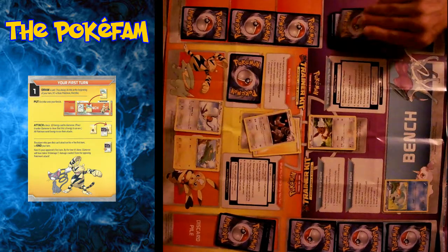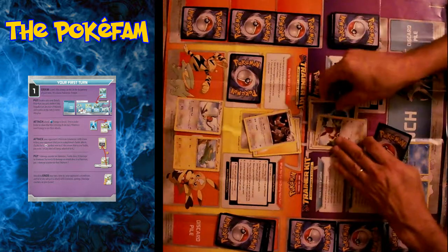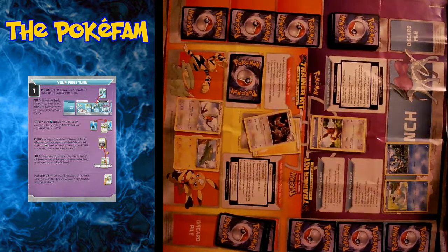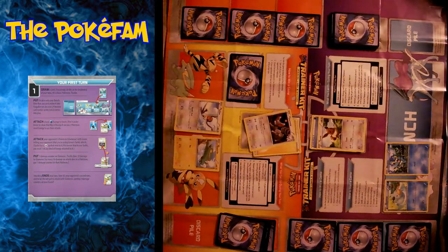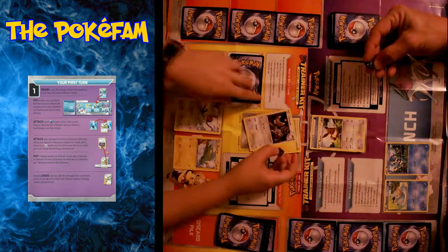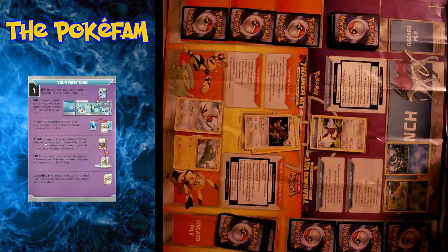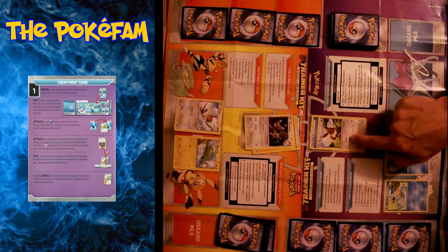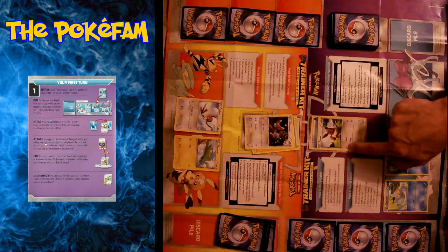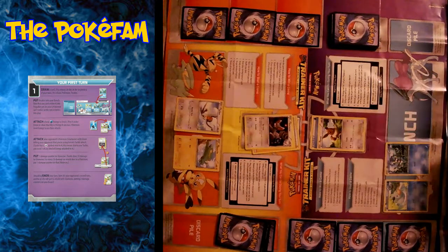Now it's my turn. It says to draw a card — it's a Froakie. So it says go ahead and put that on the bench and attach a water energy onto your Eevee. And because I'm going second, I can now attack, so I will do Tackle. Instead of using the punch-out markers, we have these little dice markers to keep track of the damage. I declare Tackle and she puts 10 on there. It's important that you declare which attack you're doing and that it matches the amount of energy required for it.